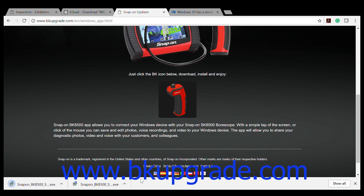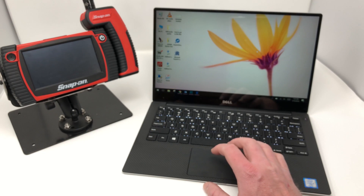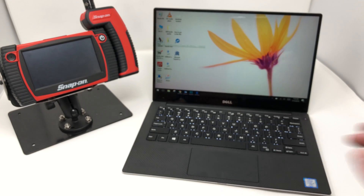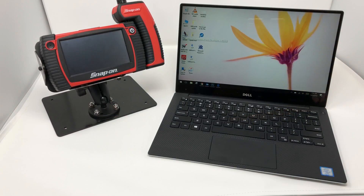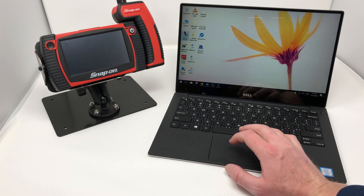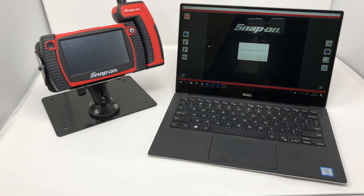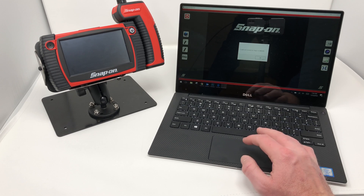I already have it on my computer, so I'm just going to exit out of this. Now I'm going to show you what the icon looks like on my desktop — it's a little wand symbol. Now I'm going to open up the program, and it tells me I'm not connected, and I'm just going to say OK.